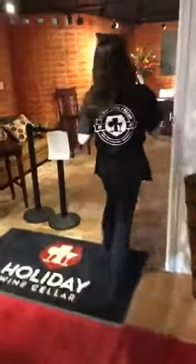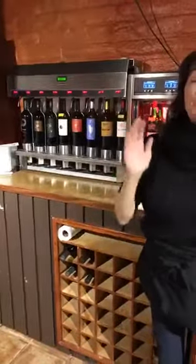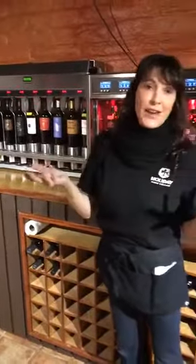Hi everyone, Taddy from Holiday Wine Cellar with awesome news. Follow me. We have a new wine self-serve dispensing bar. Let me show you. It's temperature controlled. This one holds eight, this one holds eight, and we have part of our original also that holds eight. So that's a total of 24 wines for you guys to try at your leisure.